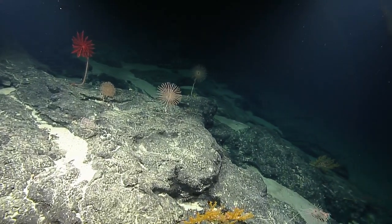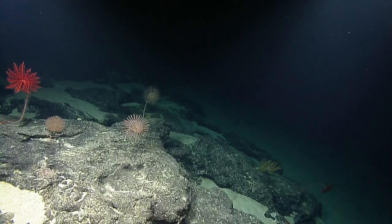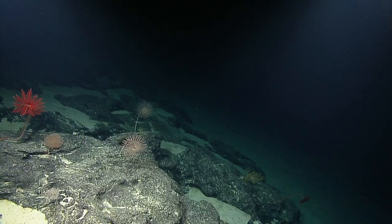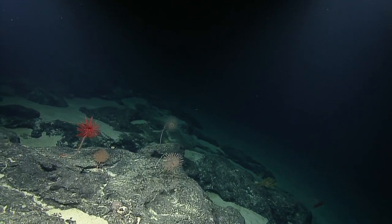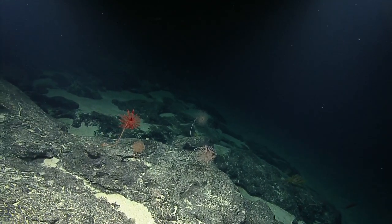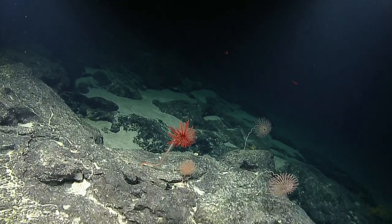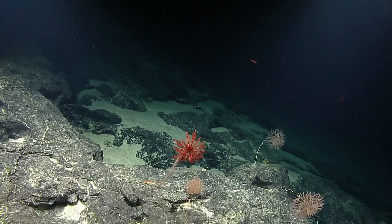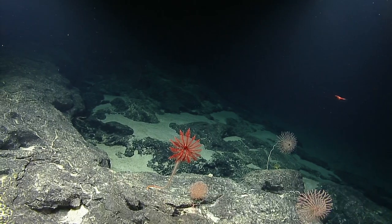So it doesn't surprise me all that much that this is where we're finding a lot of the corals and sponges we're interested in. Diversities will actually go down a little bit as we approach around 1,000 meters, but as you get shallower than that, they start to pick up again, as we saw yesterday during our dive at Shallow Kingman.